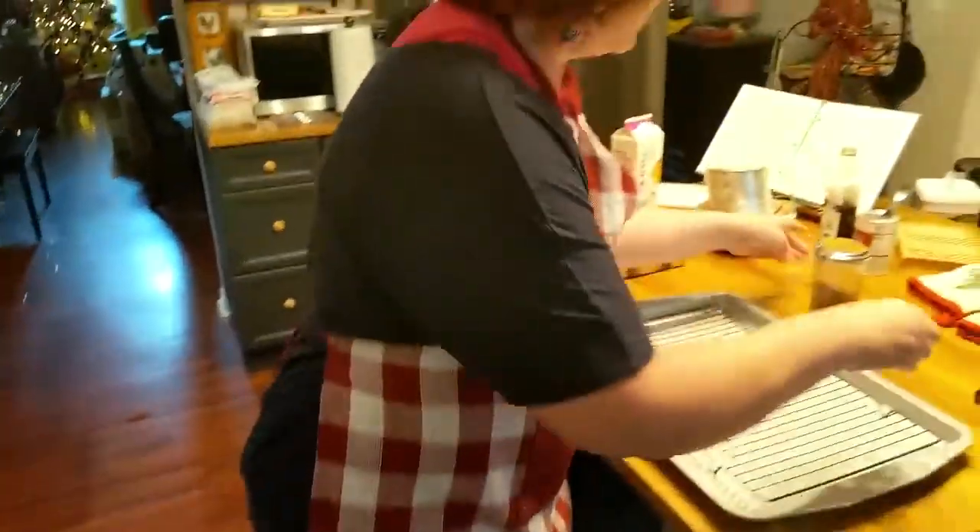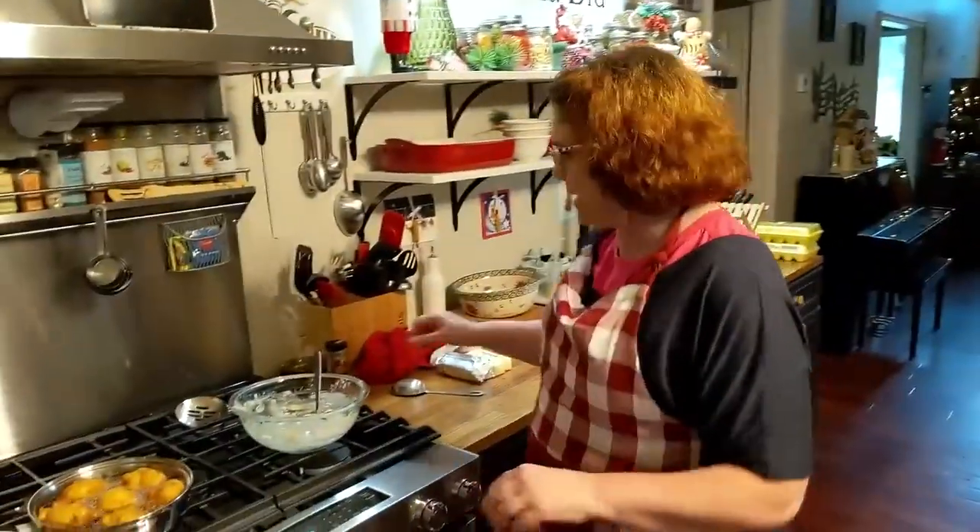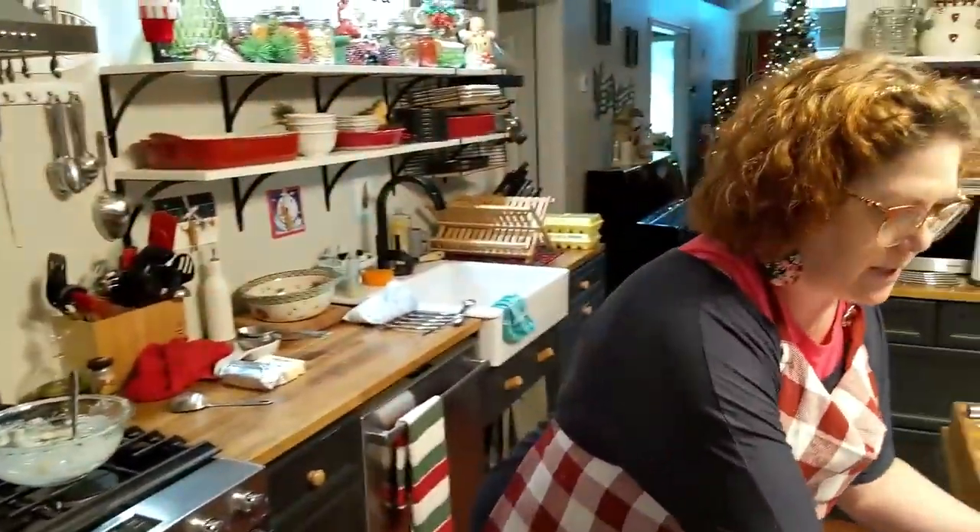They could just use self-rising flour if they wanted. Of course you want to use your White Lily. Y'all ready to get them out of here? Let's do it.